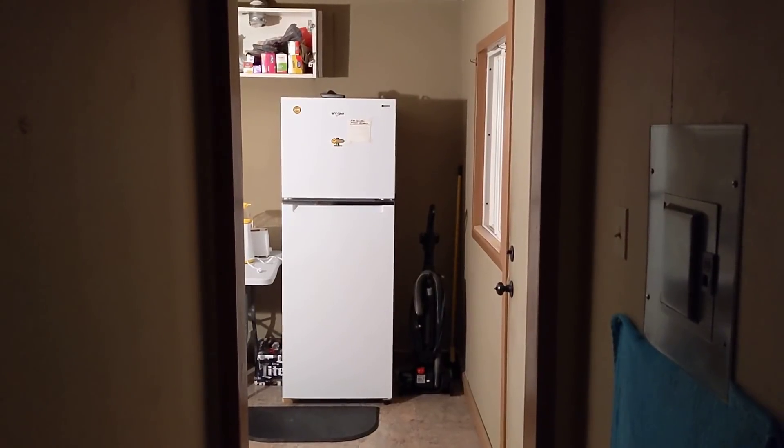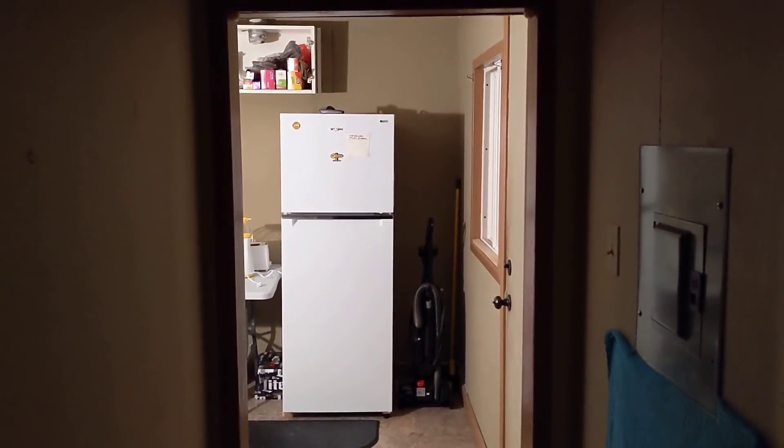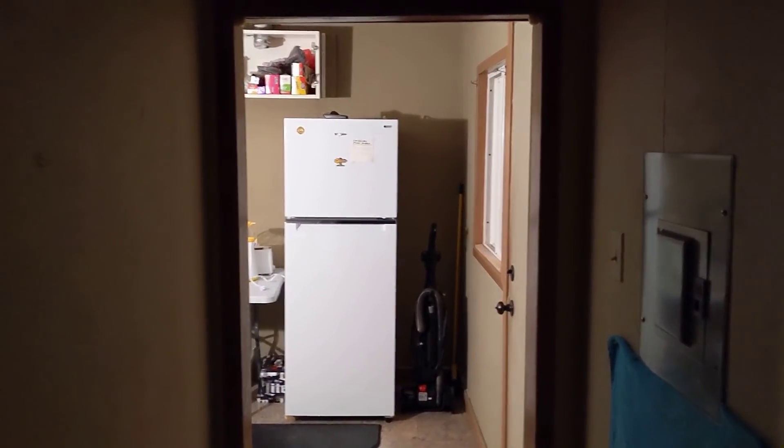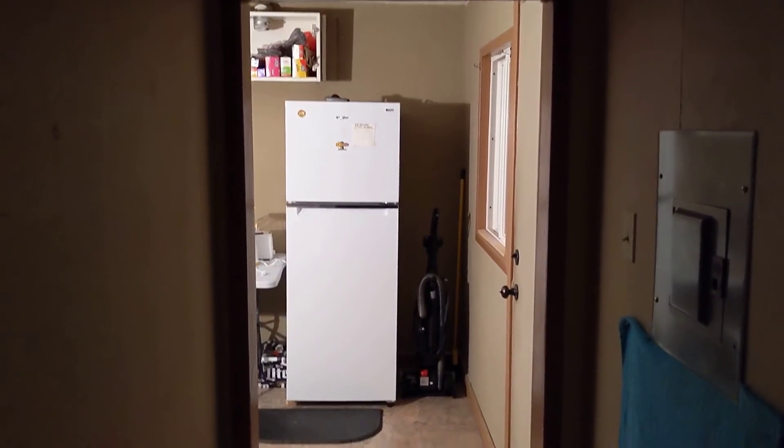Good morning ladies and gentlemen, this is Rusty 78609, live and in color from Fort Clark Springs, Texas, at my new-to-me tiny home — a little under 400 square feet of living area.